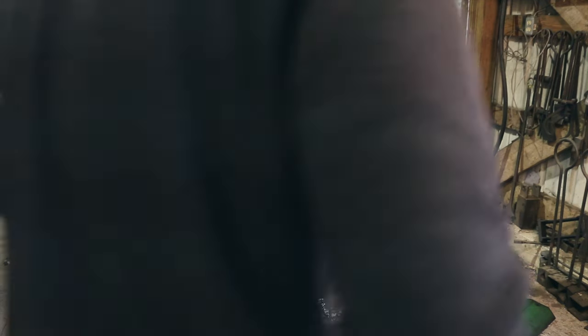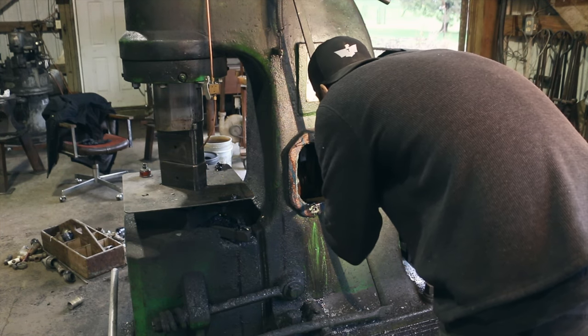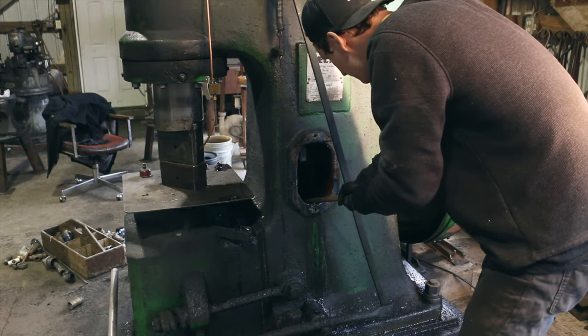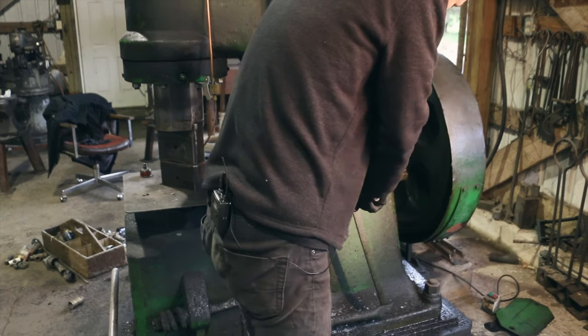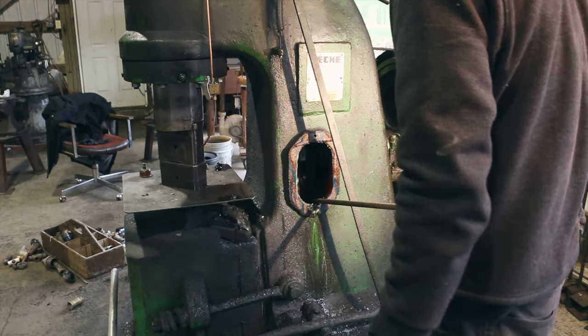So I was just talking to Mark and he said the bearing is supposed to move side to side like that. I asked him if he thought I cooked it, and he said to use a bar just to see if there's any play up and down. I don't feel anything — you can see I'm actually starting to move it up, and if there's play I would feel it right there. Okay, I think we're okay.